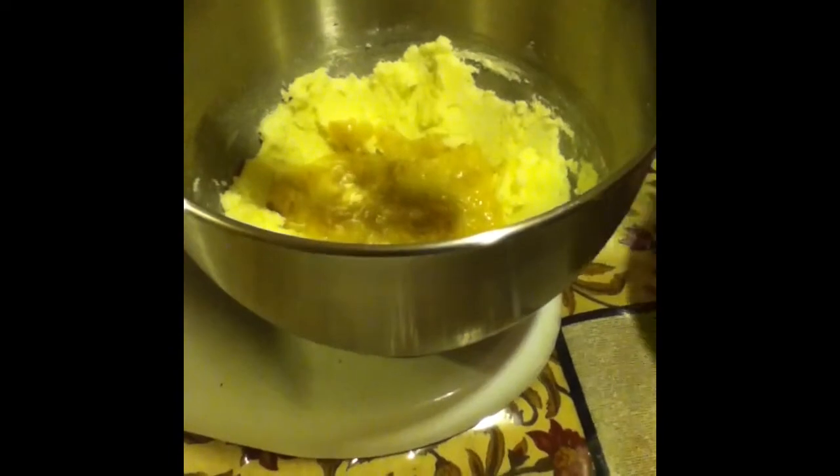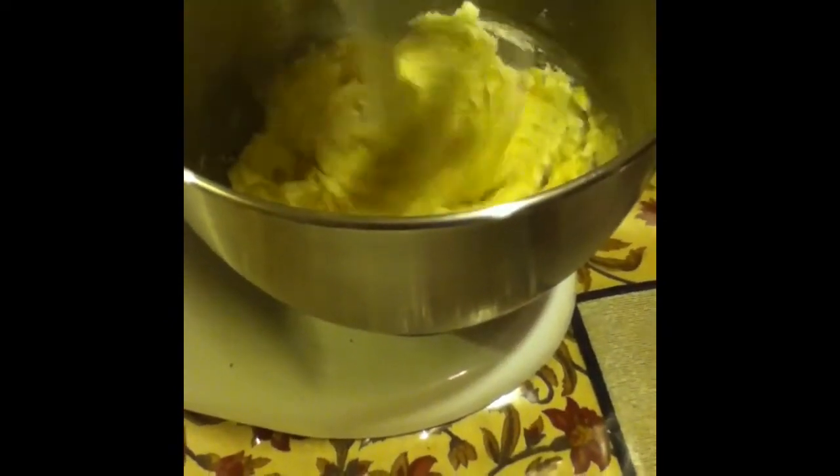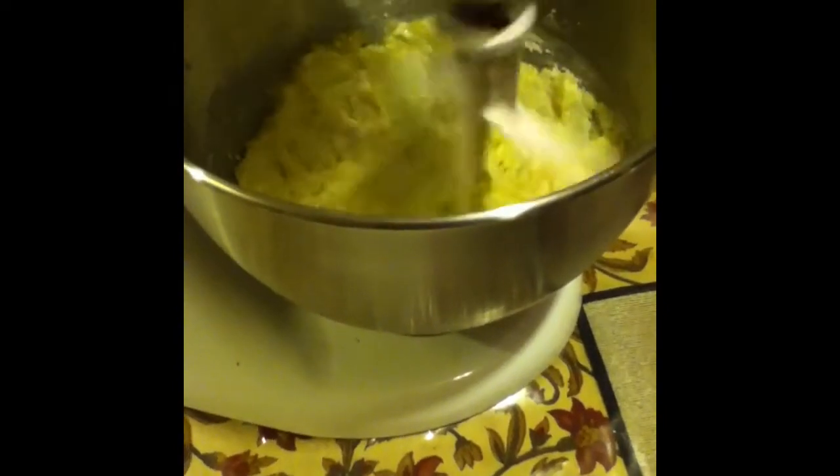Now you're going to get your banana, peel it, and mash it like so — this is a ripe banana. The ones that are real pretty and yellow, that's not really ripe. When they get this coloring, a lot of people don't like them, but that's when they become sweeter. So we're going to put in our banana and cream that a little bit before we put in our eggs, because we're going to add them one at a time and cream it all together.